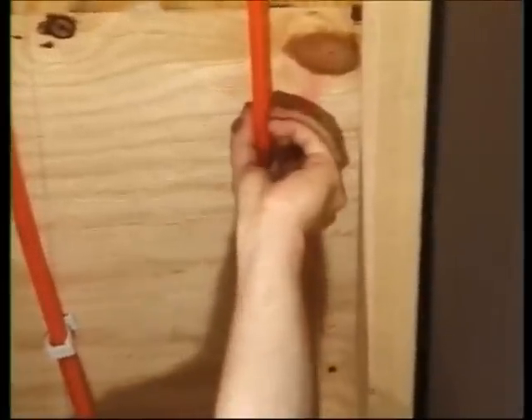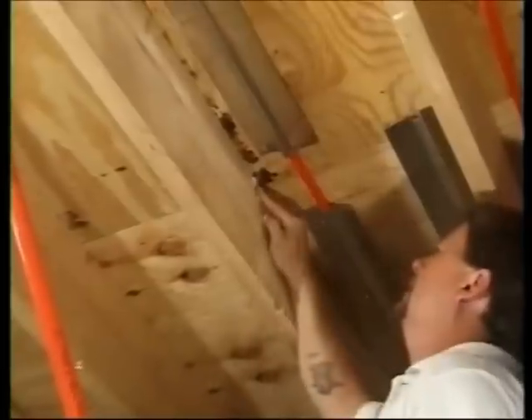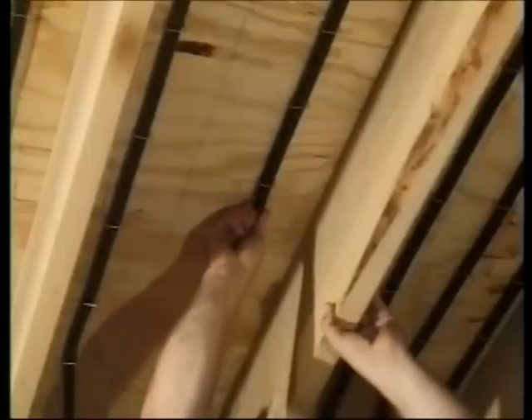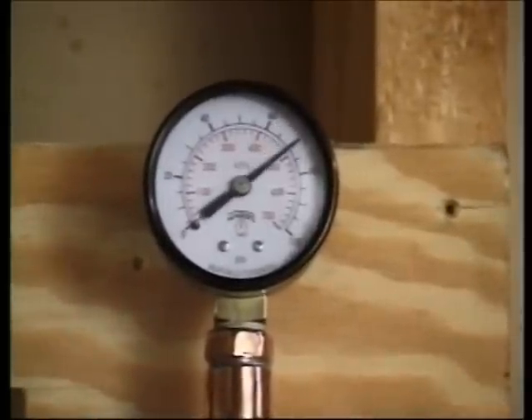With Onyx or Epex, inspect the circuits after they are stapled to make sure no tubes have been punctured and that the staple tolerances are correct. Pressure test all the zones as described previously before you proceed.